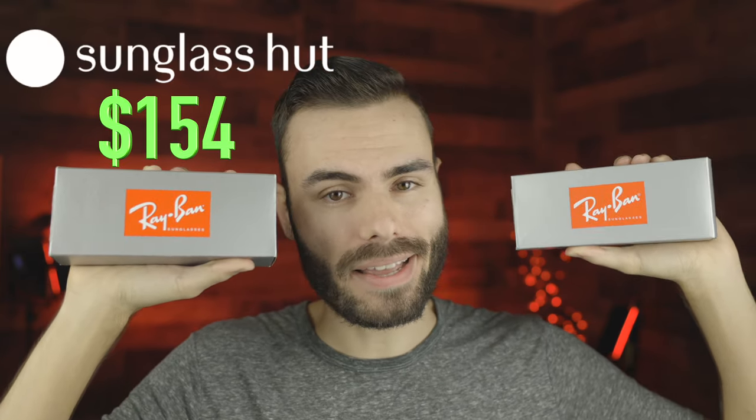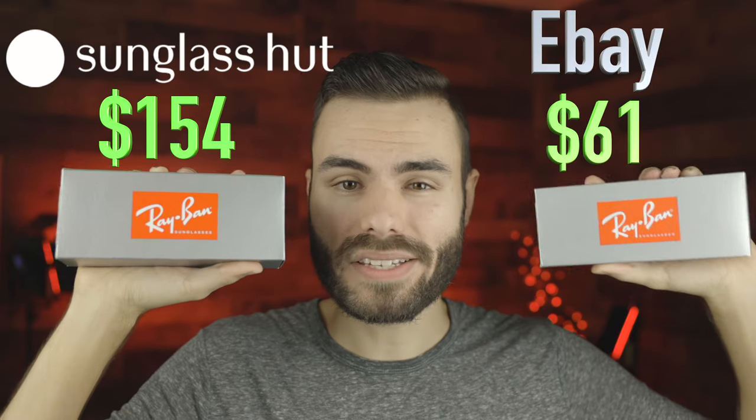Hey guys, welcome back to Shade Review. In today's video, we are comparing a pair of real Ray-Ban round metal sunglasses that I bought directly from the Sunglass Hut for $154 against a pair that I bought on eBay for only $61. So let's go ahead and jump into it.